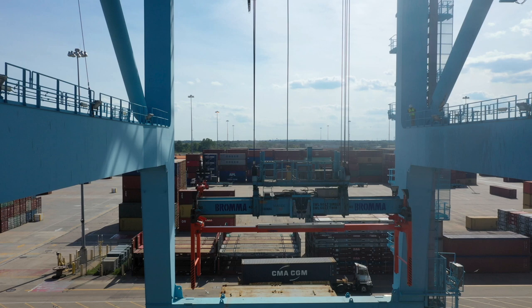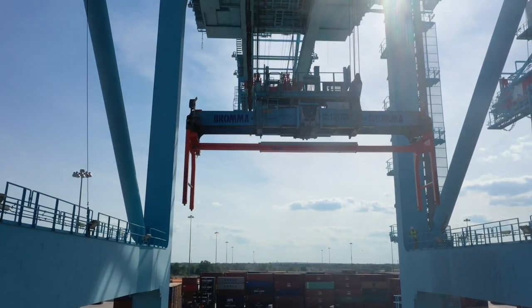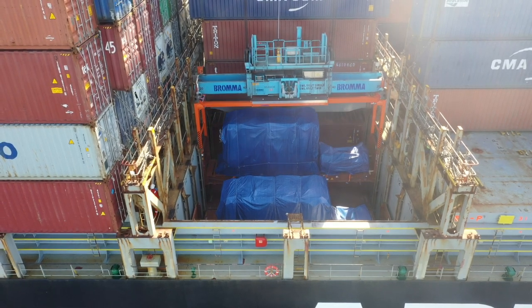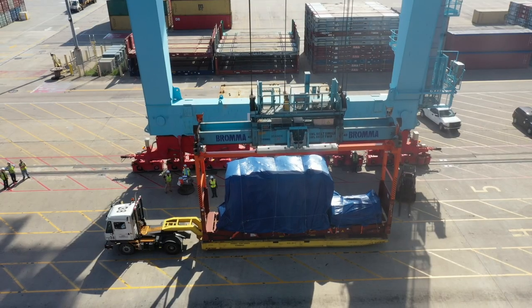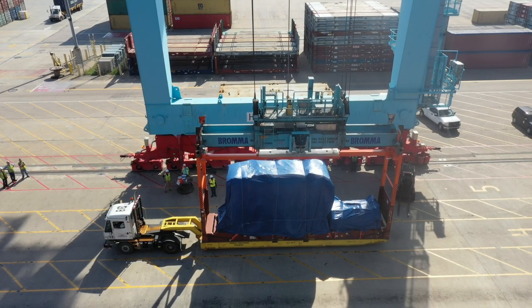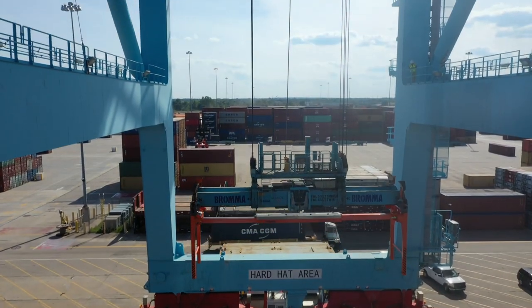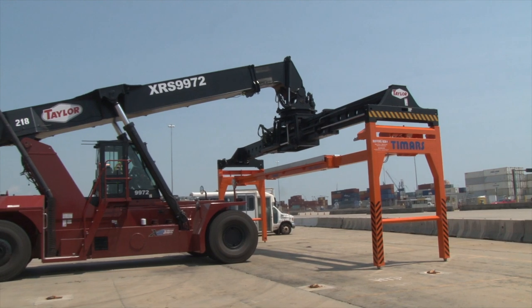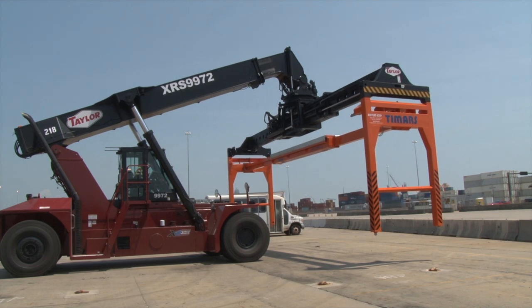Consider how much faster and safer loading and unloading are when a ship-to-shore crane uses the TMARS OHE. The crane attaches to the OHE with its parent spreader twist-locks and lifts it safely over the ship to the over-height cargo. The OHE is quickly attached to the open-top container or flat rack, then returns to the dock. The crane can release the load onto a transport vehicle and continue using the OHE. When finished, the STS releases it on the ground on the dock for easy removal by a reach stacker or straddle carrier.